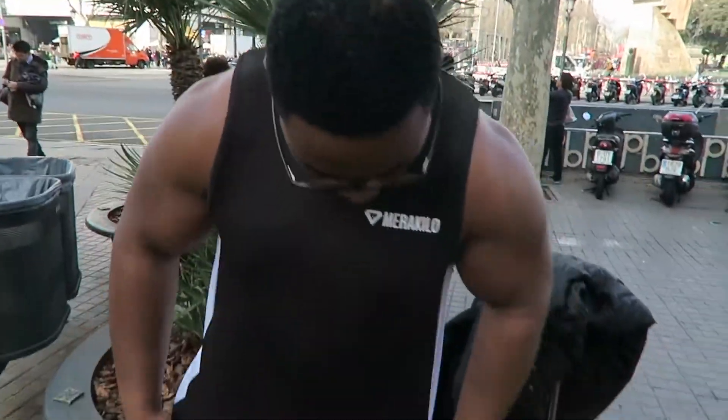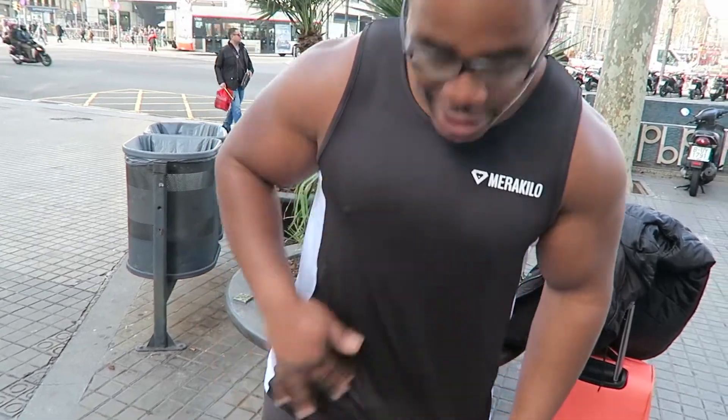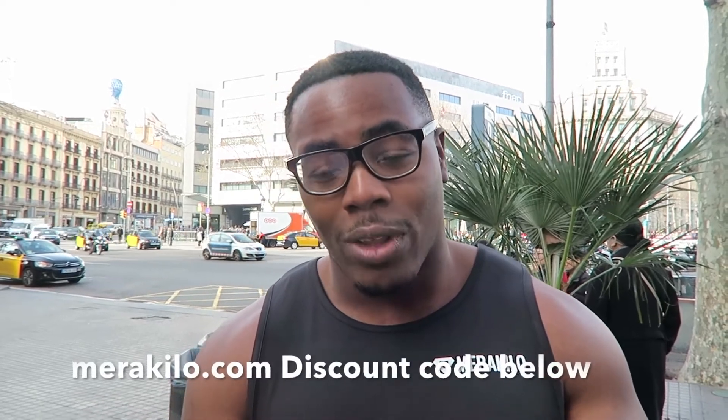Okay guys, so we are now waiting at the Hard Rock Cafe for our bus. I just want to show off what I'm wearing — we have the Merakilo epic stringer with the bold white stripe running down the side, the white Merakilo logo and badge, and the tank top stringer style. This is ideal for any conditions or any weather. Guys, if you check it out on merakilo.com it might be sold out, so I'd go and grab it quite soon.